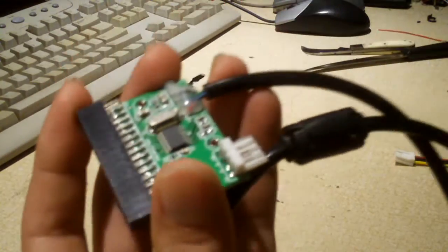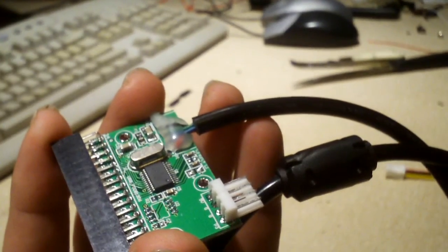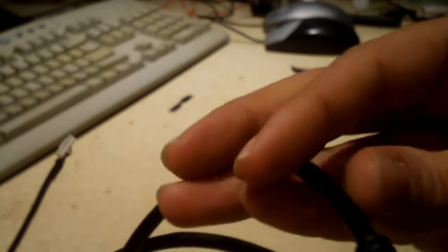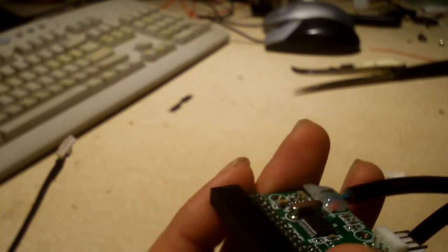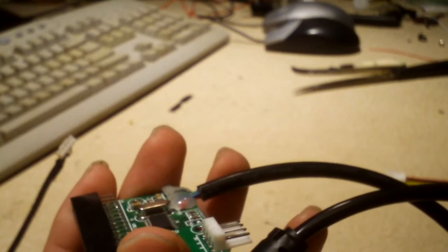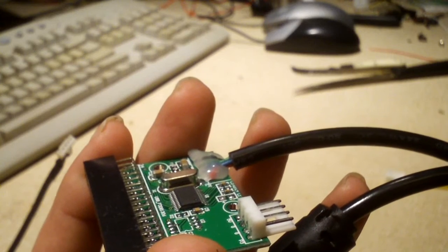The issue is that instead of an internal USB connector — like this one here that plugs into the header on the motherboard — they instead soldered on an external USB cable, which is inappropriate for this kind of internal application.